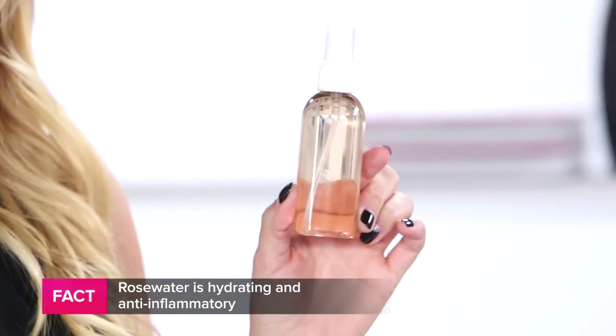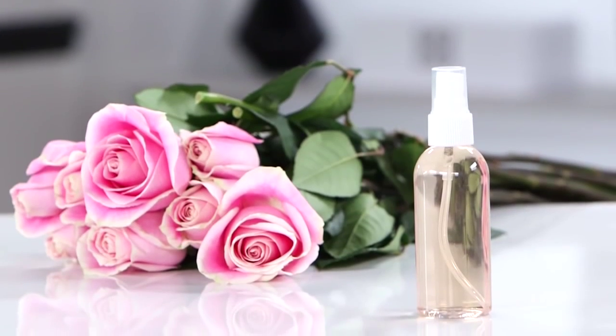Rose water is great for traveling because it's anti-inflammatory, antiseptic, and most of all refreshing. And there you have your very own rose water spray. I'm Kirby and we'll see you next time on PopSugar Beauty.